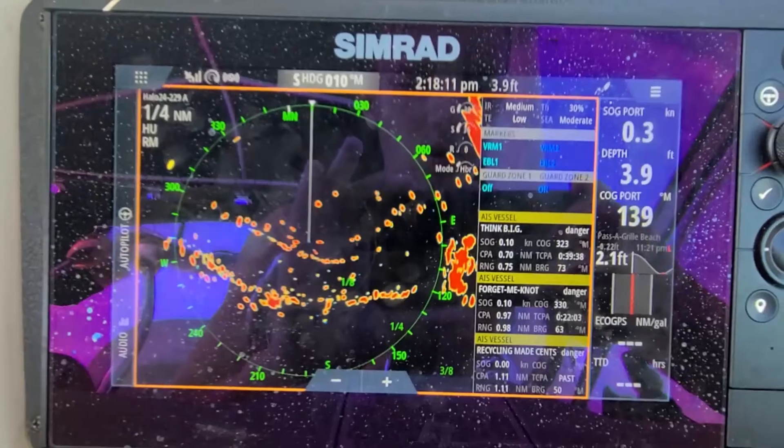You can turn velocity track off in the basic settings — now it just shows as a red mark. I like velocity track on when navigating so you get an idea of which way boats are going. Right now I have it at a quarter mile radius so you can see everything. In a wide open area this kind of display would be very helpful but can also get very cluttered.